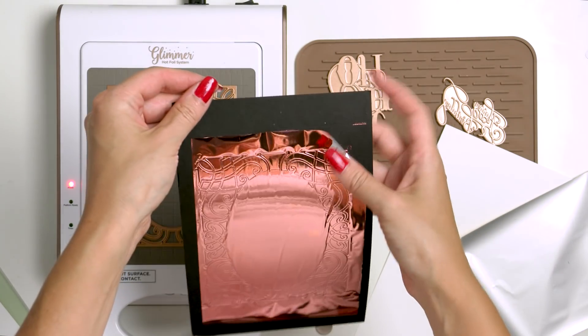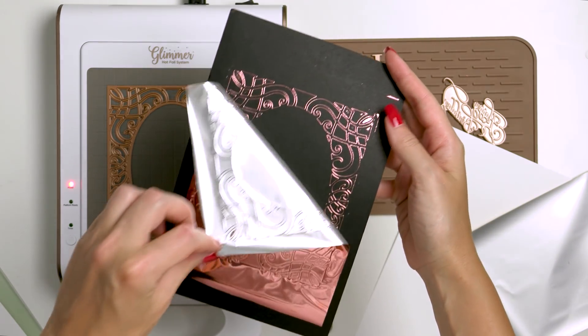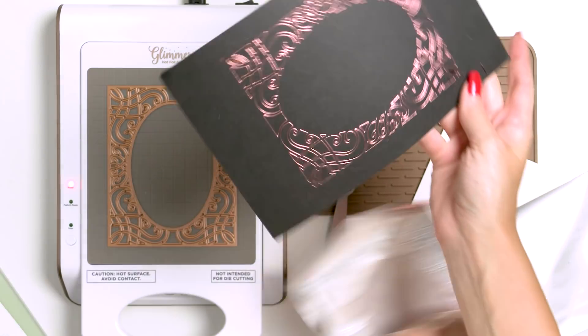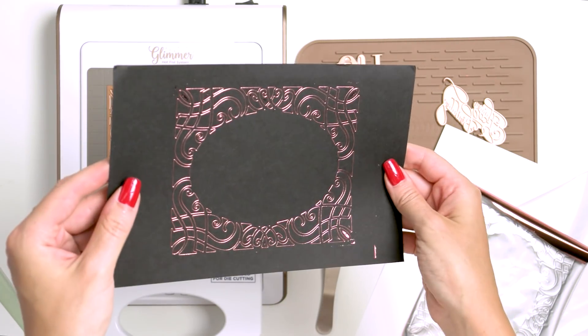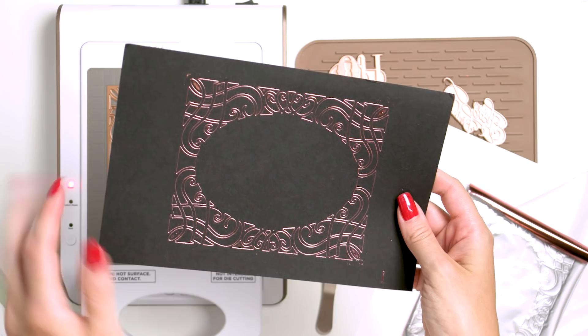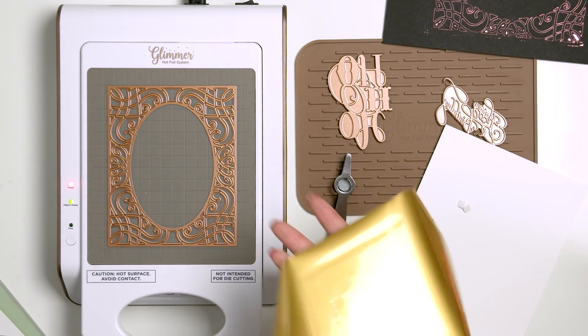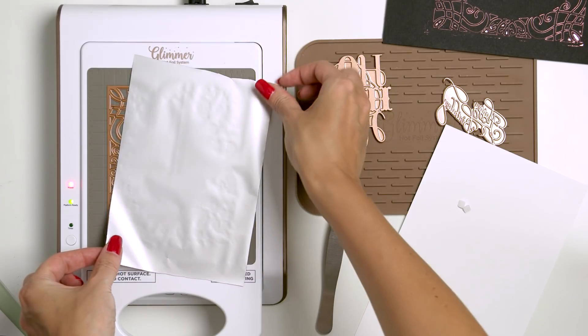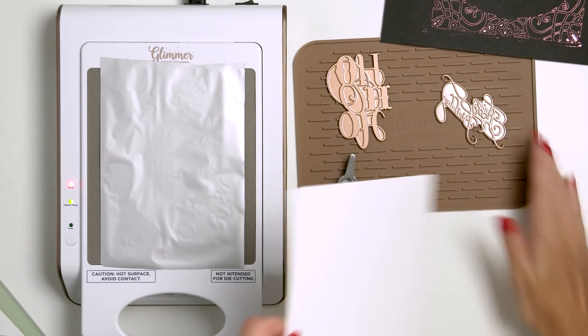Remove your shim, then carefully and slowly peel the foil to enjoy a beautiful result. Looks stunning! We do have a bit of overfoiling here — I should have used a thinner cardstock shim — but we can easily fix that using a simple pencil eraser. I personally prefer to overfoil than to underfoil, as I can always remove excess foil from my project but I cannot ever add it.